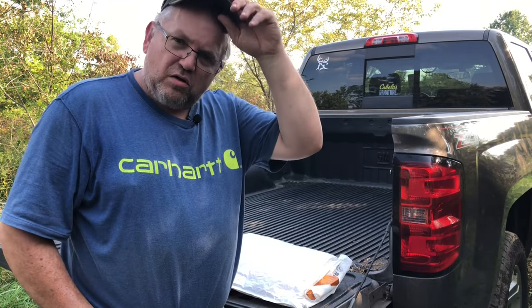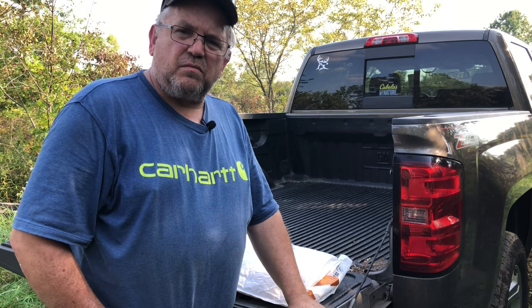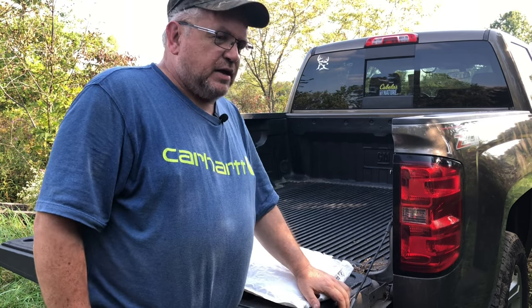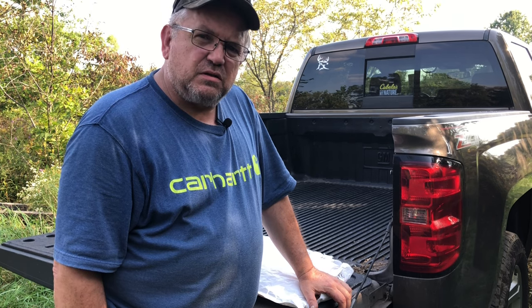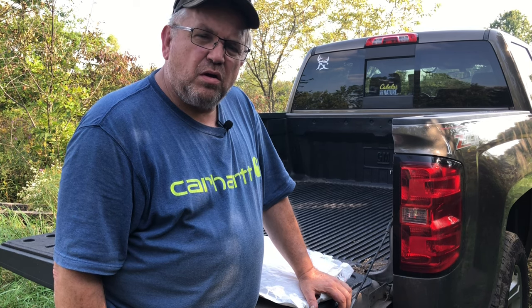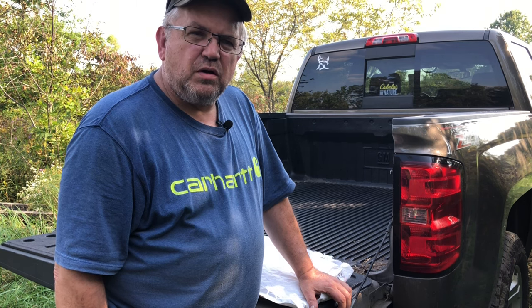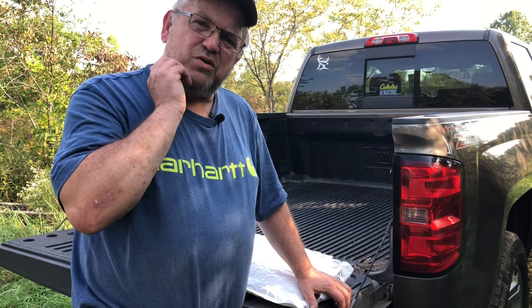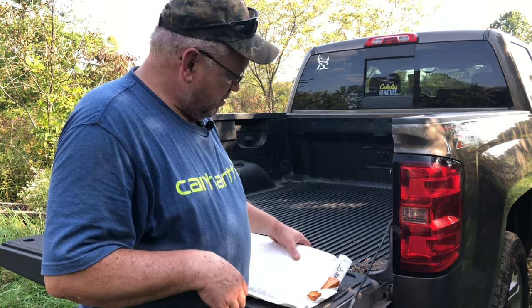Hi guys, sorry I look like a holy mess — I just got out of work. It's Saturday the 30th of September. I was recently contacted by a gentleman who makes plaques for European mounts. He wanted to know if I would do a review and show it on YouTube to help get him some business. I told him yes, and I just got them in the mail on Thursday.